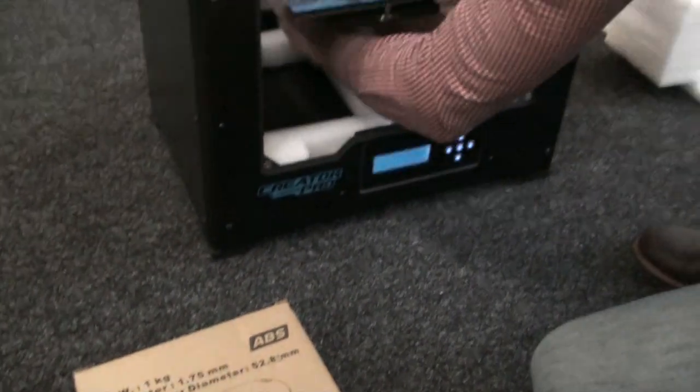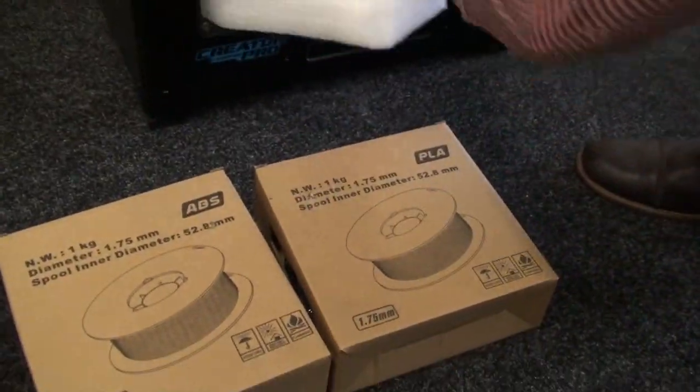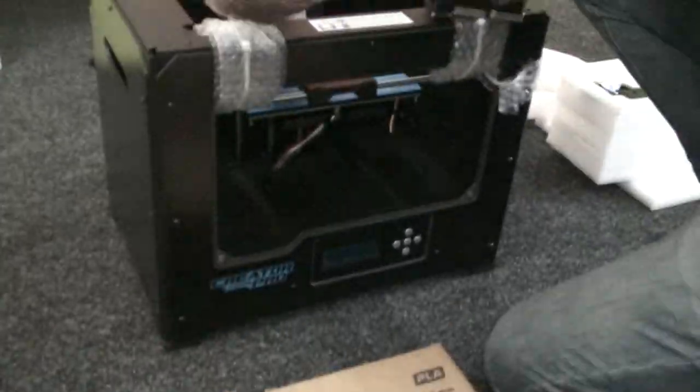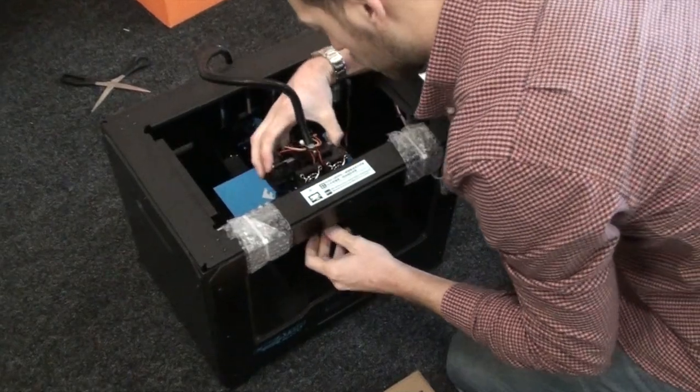Next, there's the ABS filament, and then the other box is PLA. It's quite generous that they include two tools with this machine, especially at the price that it's at.